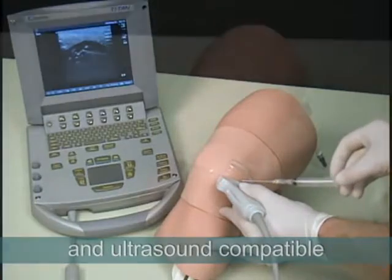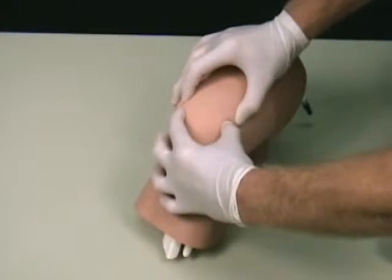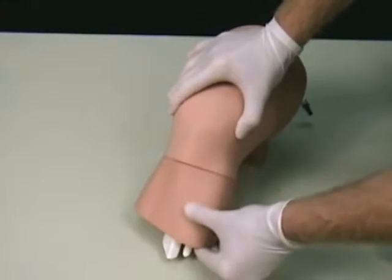The ultrasound-compatible model represents an extended left leg and includes the patella, patella ligament, tibia, fibula, femur, synovial sac, and synovial fluid.